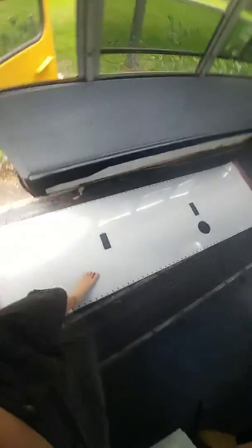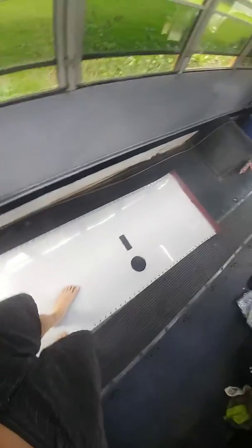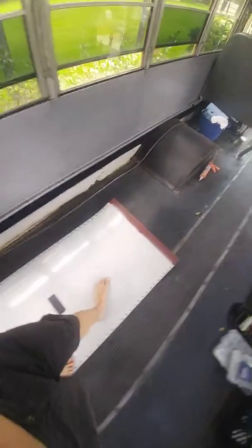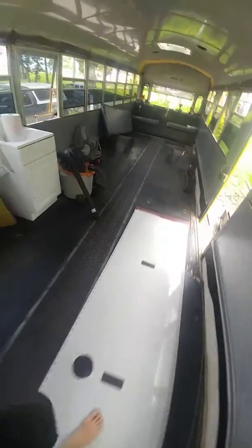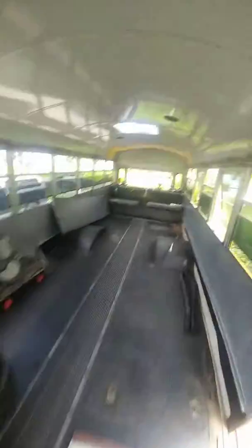Those are a little heavy so I'll definitely try to replace them with something a lot lighter. I'm trying to do as much weight saving as I can in this bus because I'm going to have it packed down with a bunch of other props.